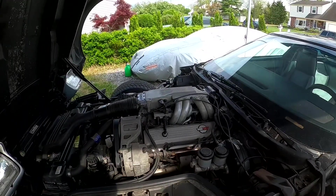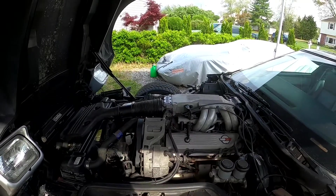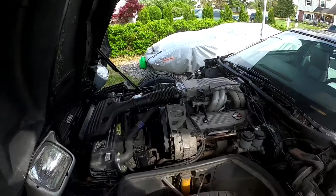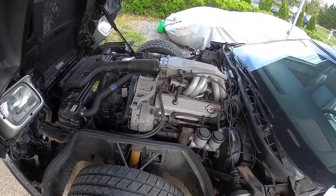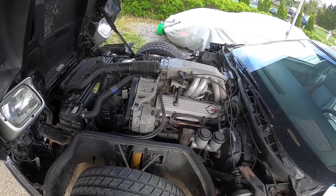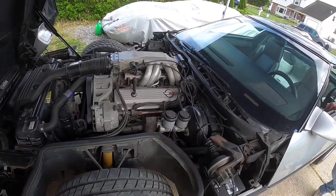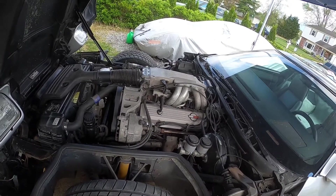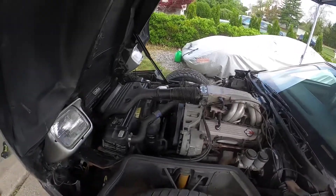We disconnected the battery to reset the computer, because it would have thrown a check engine light for having the timing advance disconnected. We had it set at eight but when we put the advance back on, I think it was advancing it too much. So we put it back down to six. Battery's back off to reset the computer and we'll go from there — hopefully this time it'll run right.